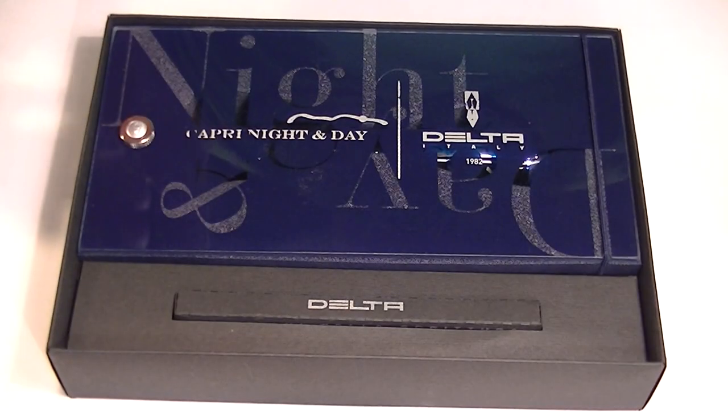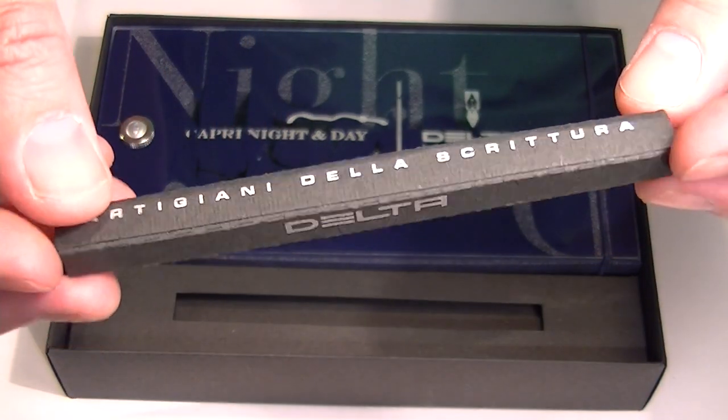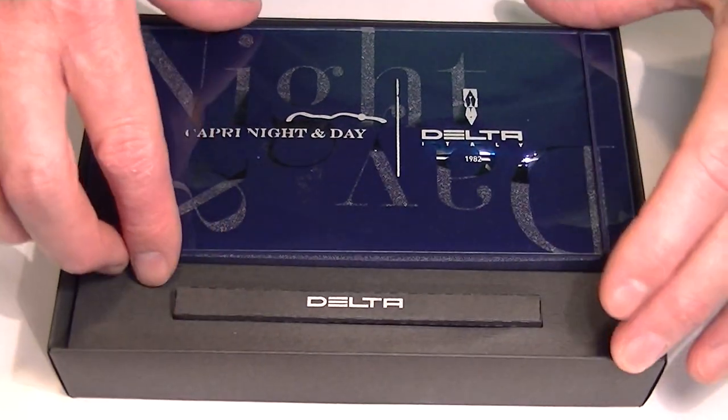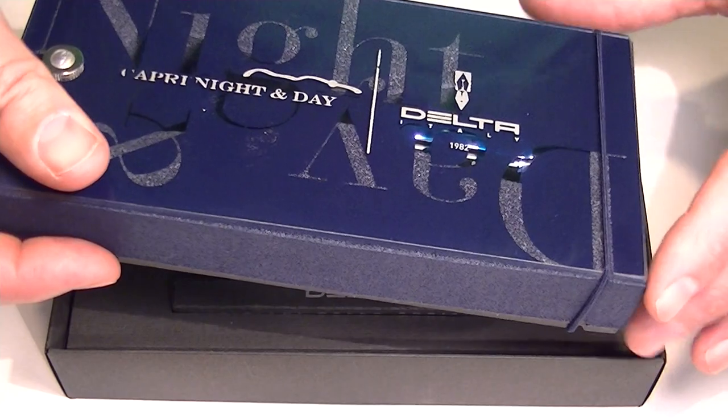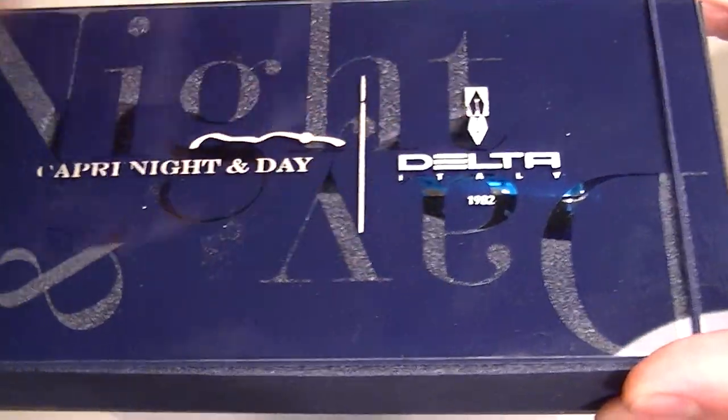The top of the box lid lifts off. Included with the Delta Capri fountain pen is a small box that has three ink cartridges for the pen. And then there is a small plexiglass case with the night and day Capri logo on the top as well as the Delta logo.